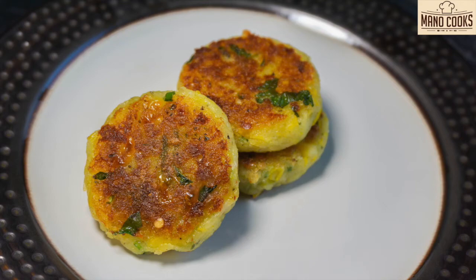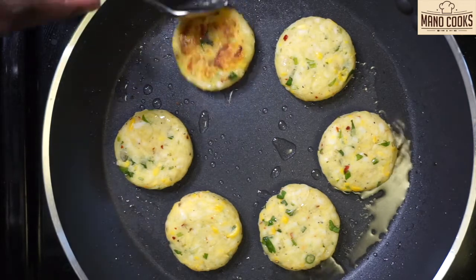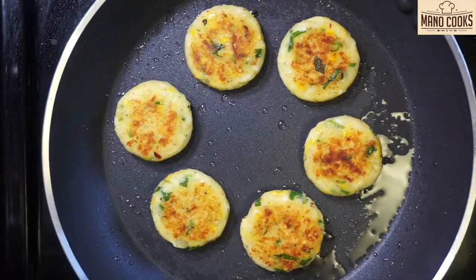In today's video I am sharing a 5-minute healthy evening snack for kids. Let's learn cheesy corn fritters, which are the perfect snack and a great hit with kids and adults. Hello and welcome to Mano Cooks, I am your Mano.